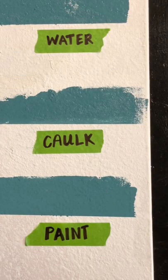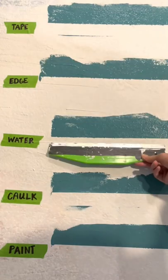In a test of other options, you can see that the caulking got the best results. Leave a comment below if you want to see this full test.